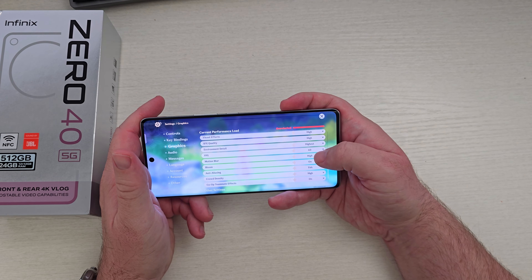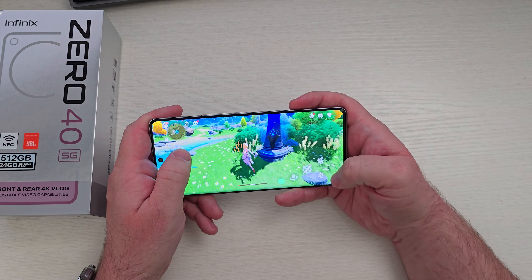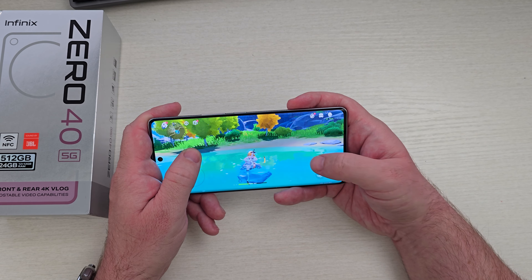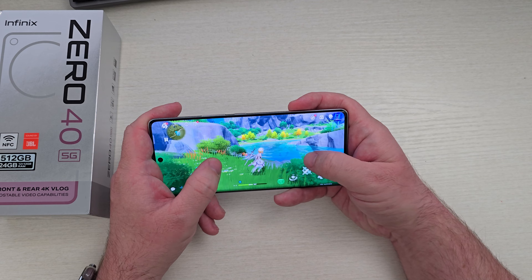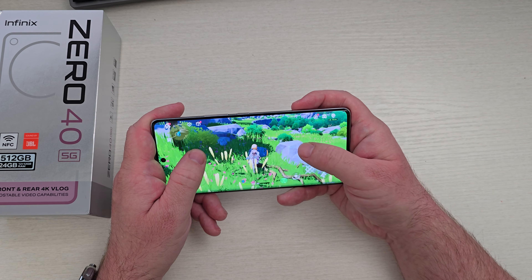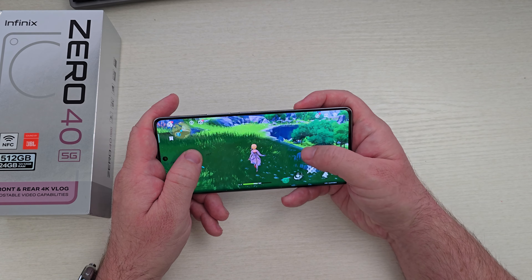Here we are in Genshin Impact. I have literally everything set to high and we're just going to check this out, see how it runs at this setting with the Dimensity 8200. Just running around, it seems A-okay. I set the FPS to 60. This is running really, really well. You can definitely play this on high settings and get some beautiful graphics. I wouldn't run it on high the entire time — it might overheat, and in populated areas it might lag — but in open areas it hasn't hiccuped at all.